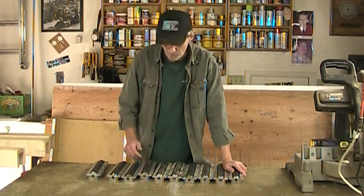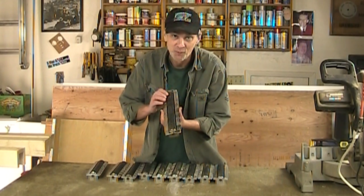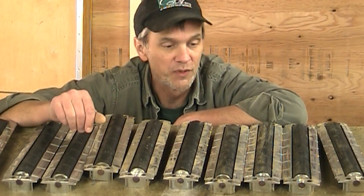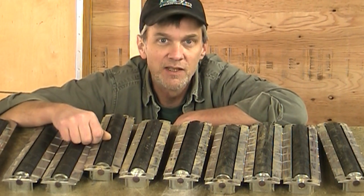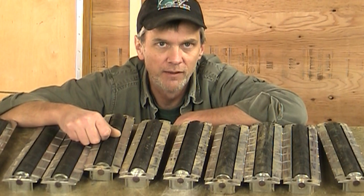A few years ago, I had a neighbor who was cleaning out his garage and gave me 10 of these rollers. These are some great outfeed rollers — they roll really smoothly — and I've been meaning to make an outfeed table or an infeed table and I've never gotten around to it until now.